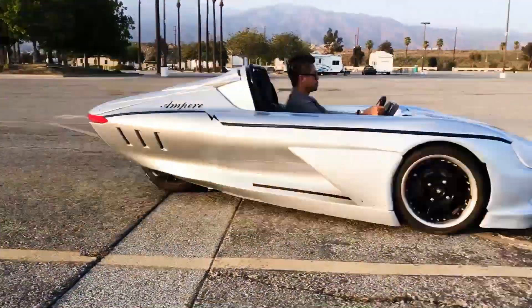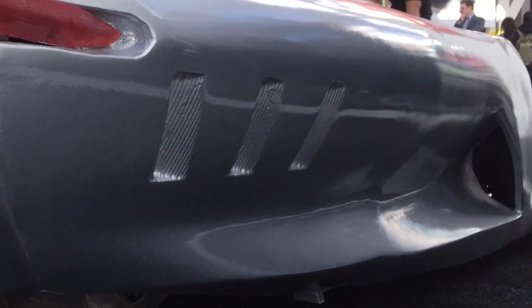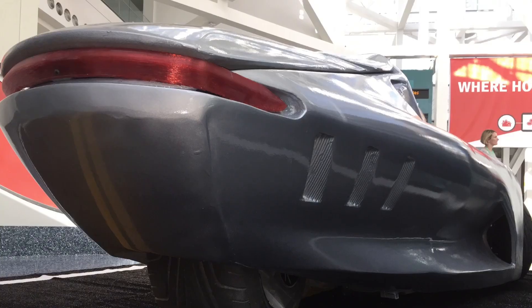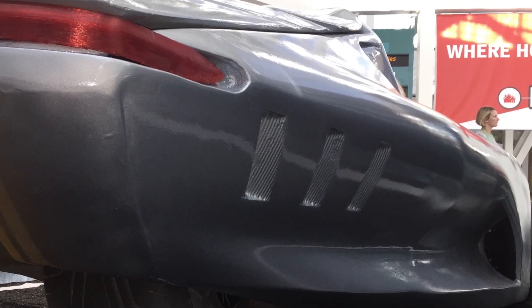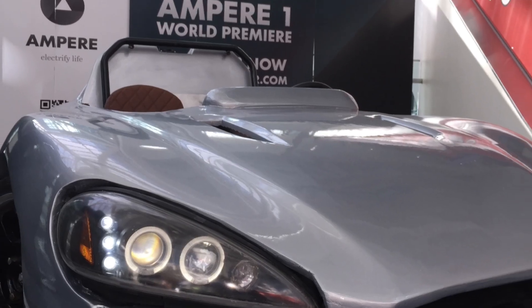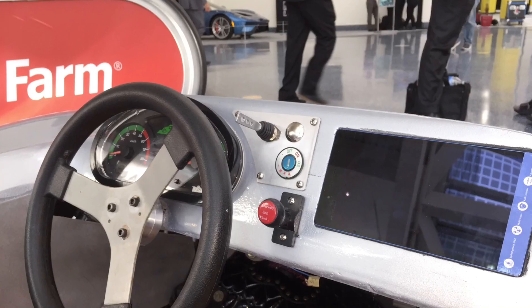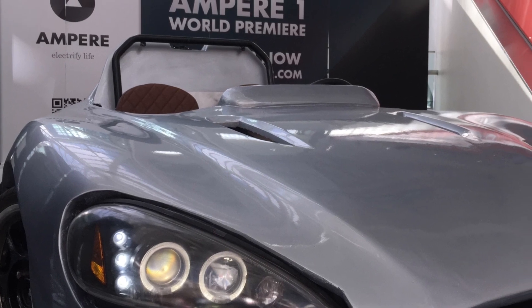What I really love about this is it's a very simplistic design — simple, lightweight, practical. It's a three-wheeler, sort of like a slingshot. But it's also all-electric, and it runs on a tubular chassis, so it's really lightweight and strong. The body is going to be made of fiberglass, lightweight and strong also.